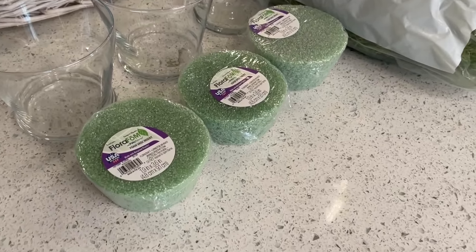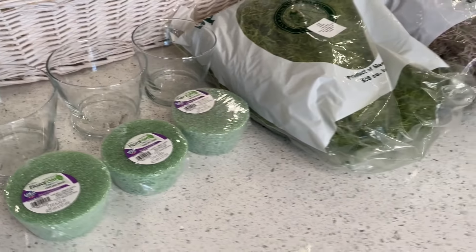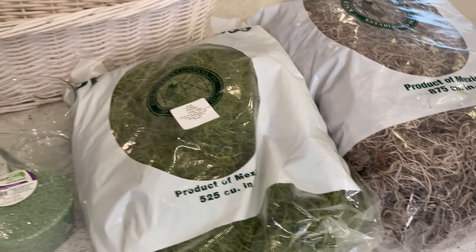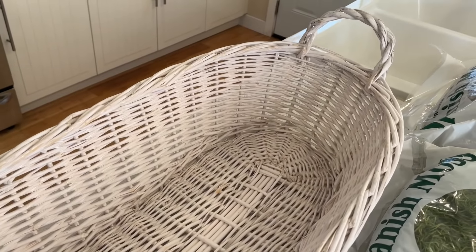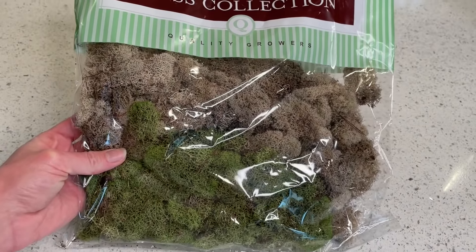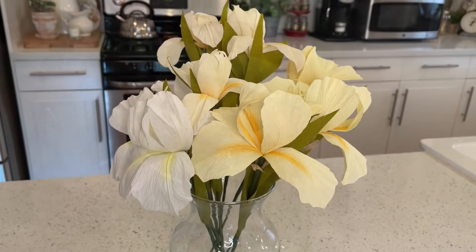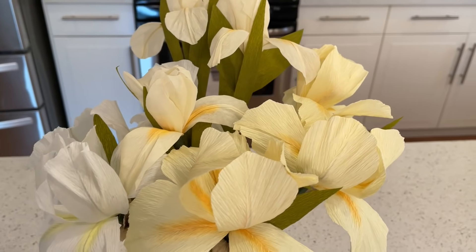Here are the supplies you're going to need for our first arrangement. Pick up three glass containers — I got these from the Dollar Tree along with the foam — and then I went to Hobby Lobby to pick up my moss. I got a green one and a regular one to add different textures. I also thrifted this basket. It's nice and deep and makes a perfect spring statement for a table. I also picked up this type of moss from Joann's for different green textures. And last but not least, my favorite item: the DIY crepe paper flowers that my mom made.